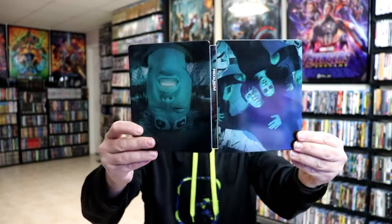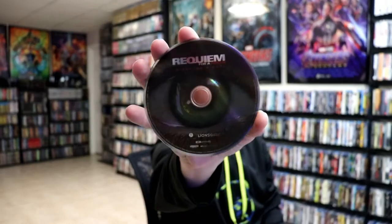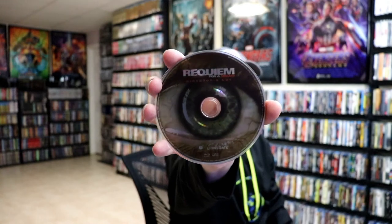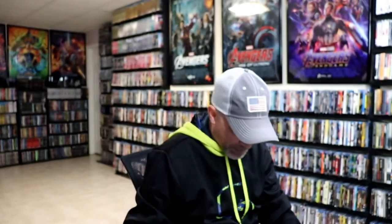Very interesting. We open it up. We've got the front and the back together. Really like the teal color there. And then on the inside, it does come with a digital code. And we have our two discs. We've got our 4K disc with some disc art. This right here is the director's cut. And we have a Blu-ray disc of the director's cut with the same artwork. And we do have some inside artwork.